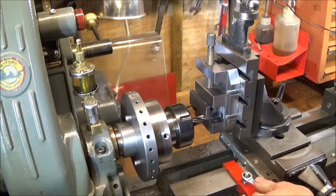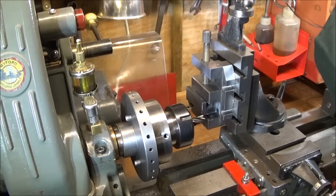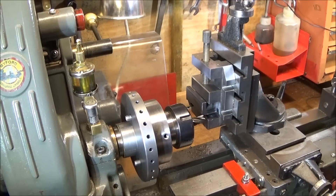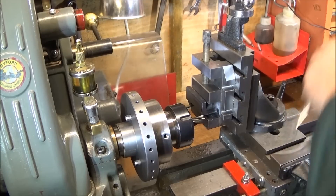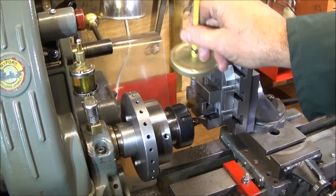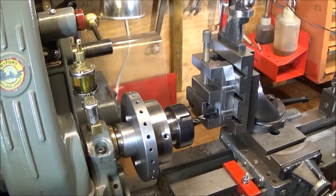Put the stop up against the saddle and lock that. Wind it over so it's clear again and set the clock on zero. Then I can use the stop adjuster and the clock to move the tool in by 10 thou, then lock the saddle. I use cutting oil on the bit and I'm going to use 300 RPM.